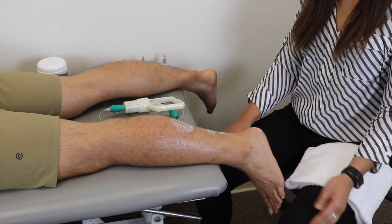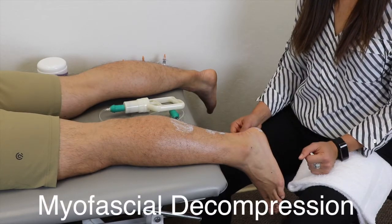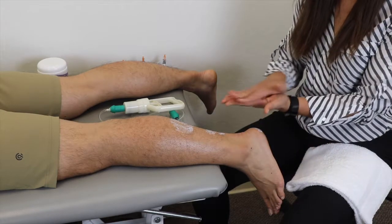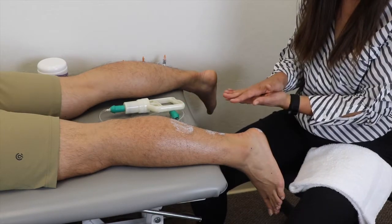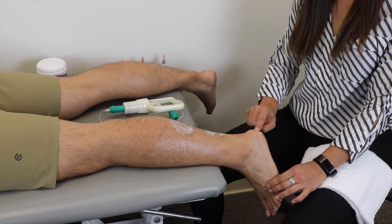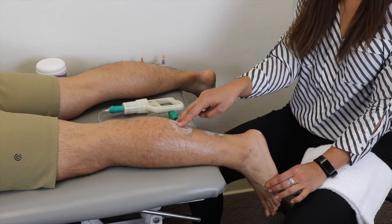The third intervention we can use to treat plantar fasciitis is myofascial decompression. With this, we're going to be separating the tissue layers so that they can slide and glide past each other better. I'm going to be placing several cups on the plantar fascia, the heel or calcaneus, as well as the Achilles and the gastrocnemius-soleus complex.